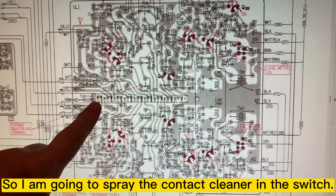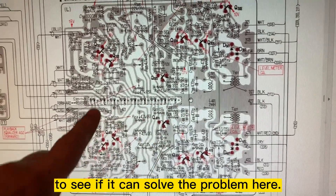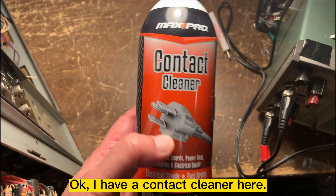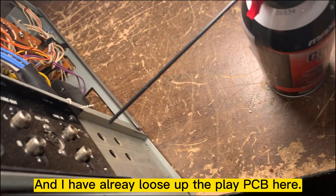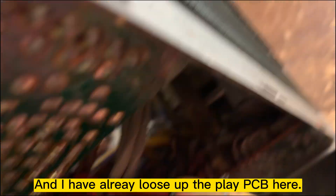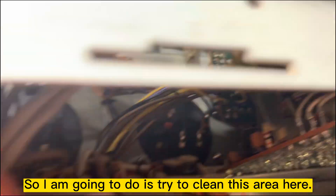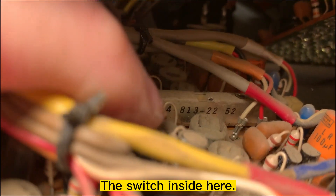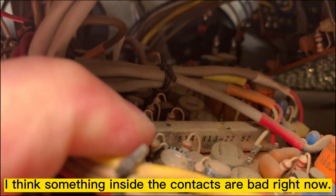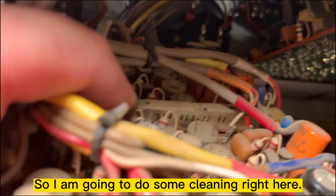So what I'm going to do is spray contact cleaner on the switch to see if we can take care of the problem. I have contact cleaner here and I've already loosened up the PCB. I'll clean this area — the switch right here — because I think the contact inside has gone bad.